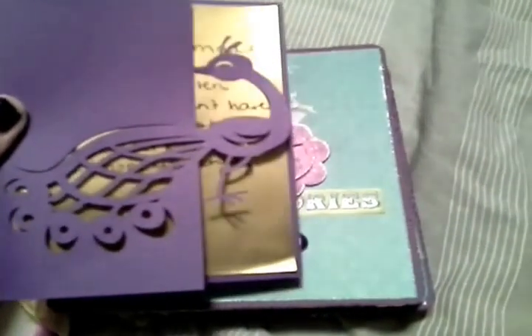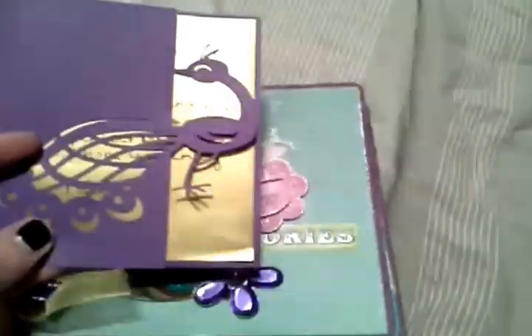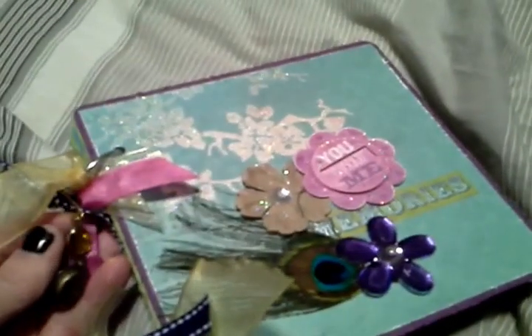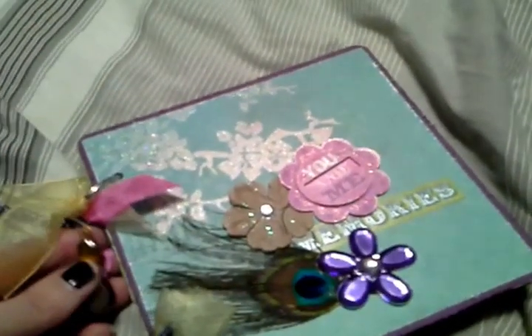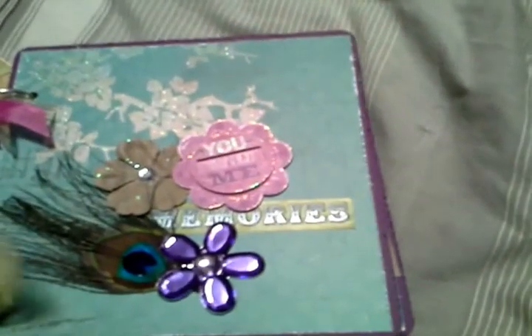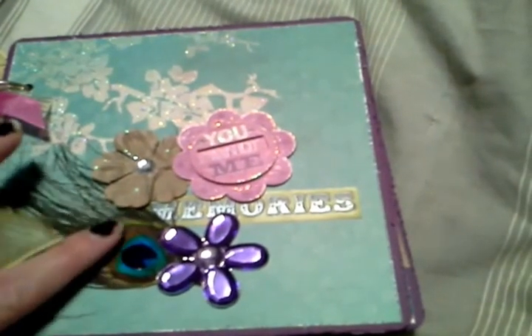First I made this card using my Cameo — it was just a peacock cut, and I backed it with some gold paper I had, then wrote a little message inside. This is the cover; on the seam I used binder rings, then used some ribbons from my stash, and then I just used a little pin to dangle this charm.